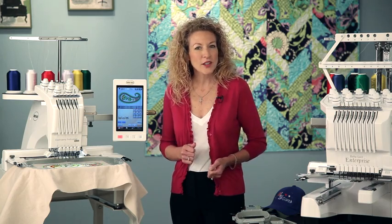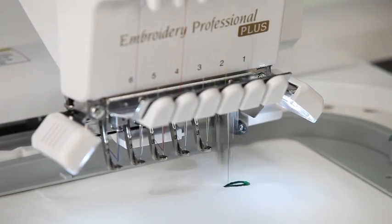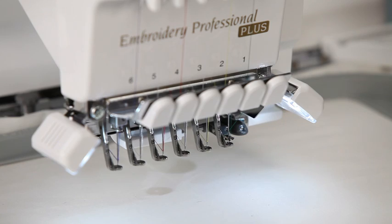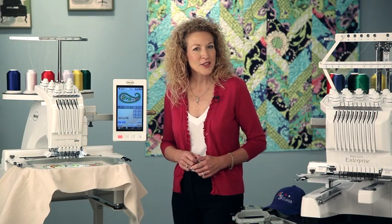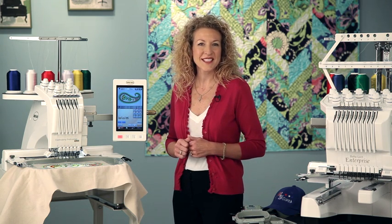So let's take a quick look at the Embroidery Professional Plus. It's a six-needle machine, which means we can sew with six colors all at one time. It also has an automatic needle threading feature so you don't have to worry about keeping your machines running. It cuts your jump stitches and embroiders up to 1,000 stitches per minute.